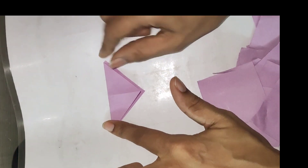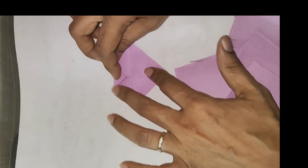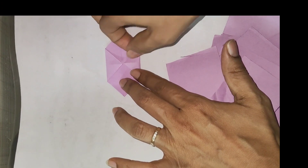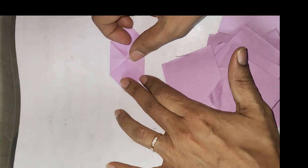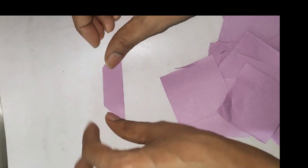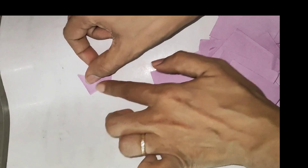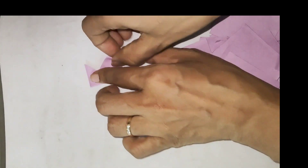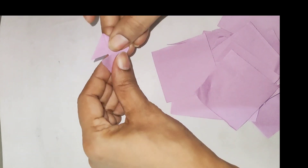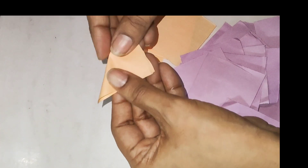Then we fold it like this one. Now we have to fold it in a triangle on both sides. We will remove a triangle shape and get one shape. This will be folded again. So we will get a new origami square. Now we will take the other piece of paper and follow the same procedure.